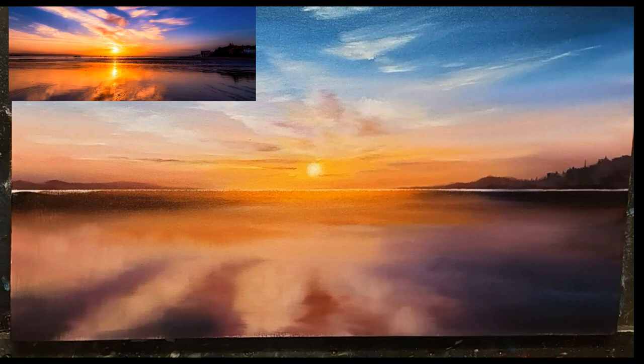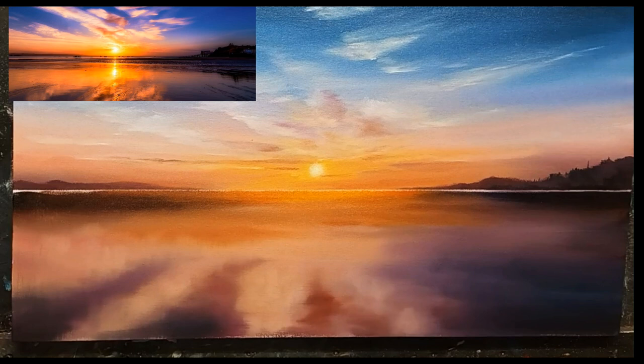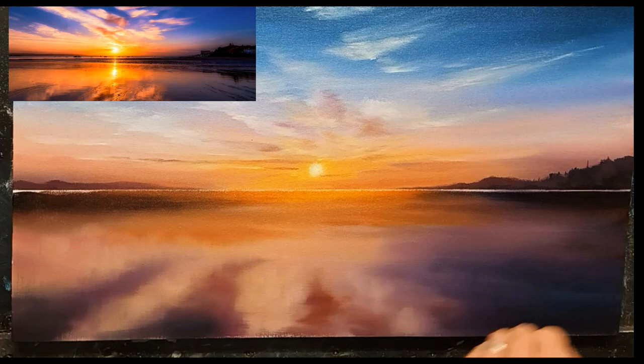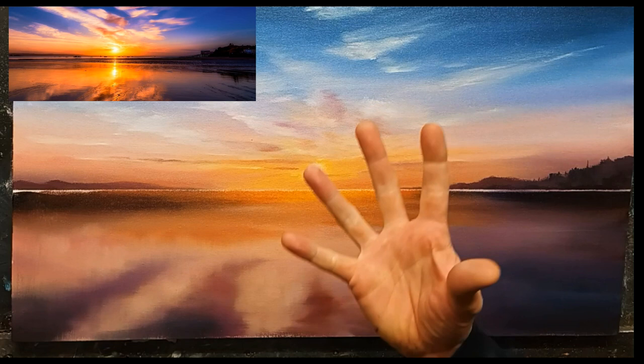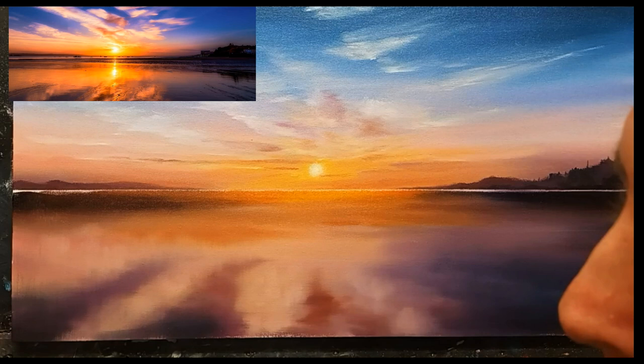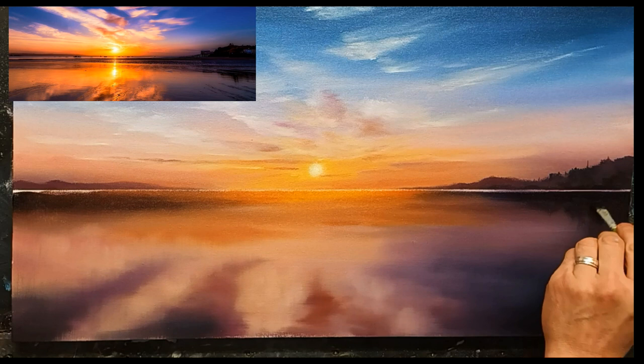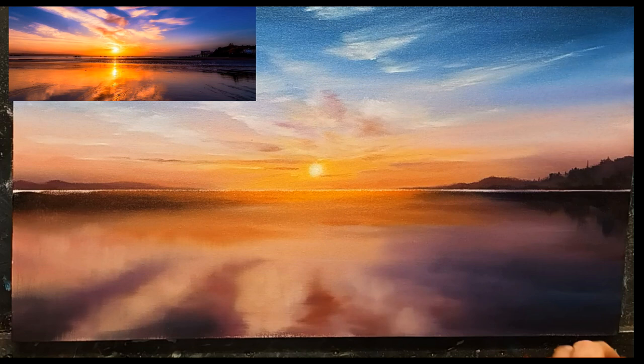Now I give my fan brush a quick clean, then go across very gently — barely touching the canvas — just softening them very slightly left to right outwards. That gives an even nicer reflection. I'm quite happy with that. The next thing is to create some strong reflections over here — I can see some nice strong reflections on this side coming into the water. I take some phthalo blue, some black and some magenta — a lot of black — and just drag it downwards to suggest the land in reflection.